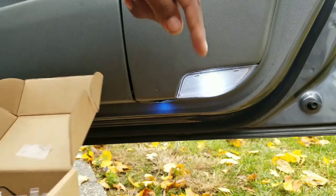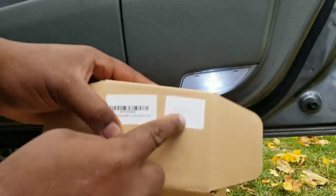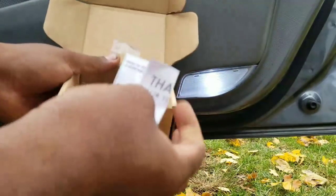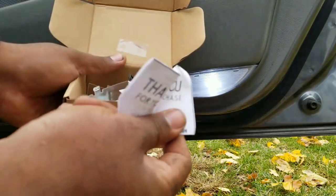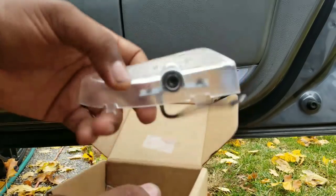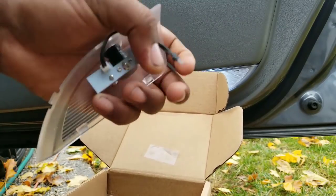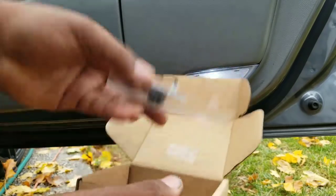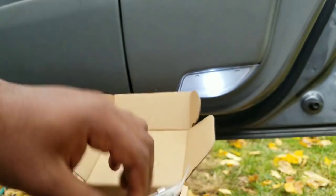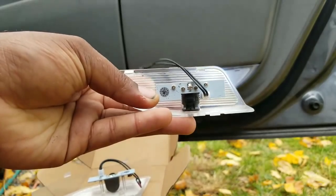The link is going to be in the description below. Basically, it comes in a box — Acura TL, and it says the 04 to 08 TLs. It's going to come with a paper saying thank you for your purchase. These are the logo lights for the ground where it projects. The socket is a T10, so that's where this socket plugs into. The T10 plugs into the socket for the car, and then this is the projector on the bottom. It tells you here exactly which connector is left or right — which one goes on the right side and which one goes on the left side.